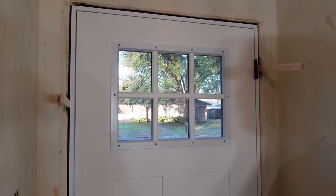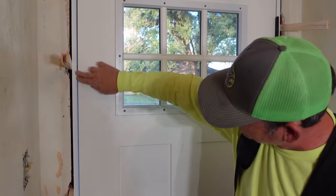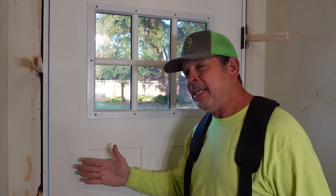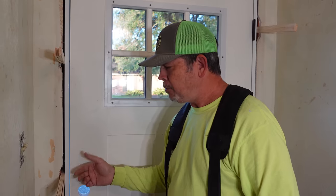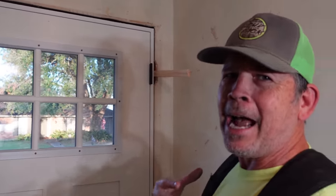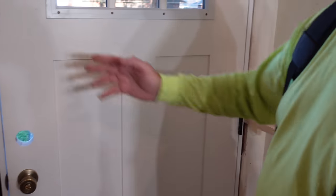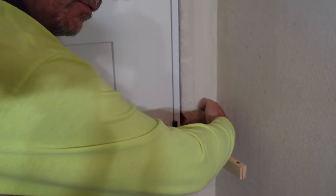We've got all our shims in and we are done with the installation of that door except for a few little things. Look at that — that reveal is the same all the way around. There was a time I didn't think that was going to happen, but we made it work. Every time you add a shim, close the door, check it, drive the screw, close the door, check it. We probably opened and closed this door four or five dozen times. It's all worth it because you're going to be going through this door for a long time and you're going to notice when it's perfect. Let's cut these shims off. The hinge side is a little more difficult since the shims are behind the hinges — just make sure you don't damage your hinge.